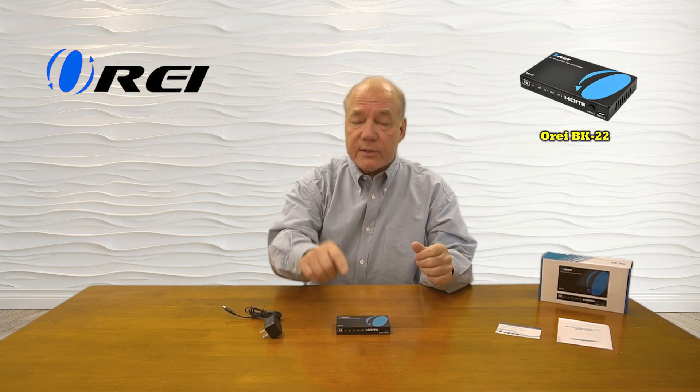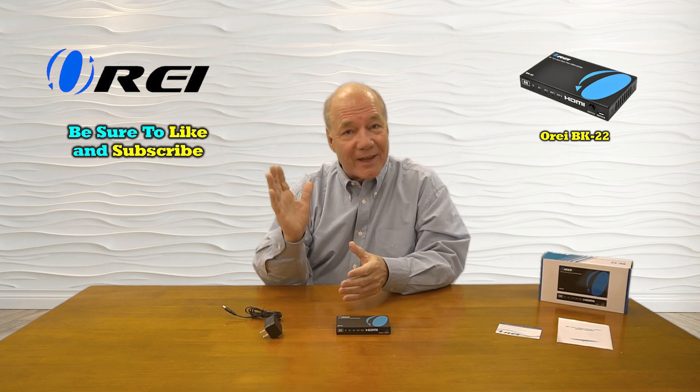I hope you found this overview of the BK-22 8K HDMI Splitter helpful. It provides a very easy way to share your HDMI media content with a pair of high-resolution monitors simultaneously, and the dual HDMI inputs let you switch between two different media devices by simply tapping the button on the front. Its full support for both emerging and existing video standards — 8K, 4K at 120 and 60 frames per second, 1080p, and 720 — means you'll never have to worry about upgrading. Everything you need is included, and with a few simple connections you can be up and running in no time. Thanks for watching.